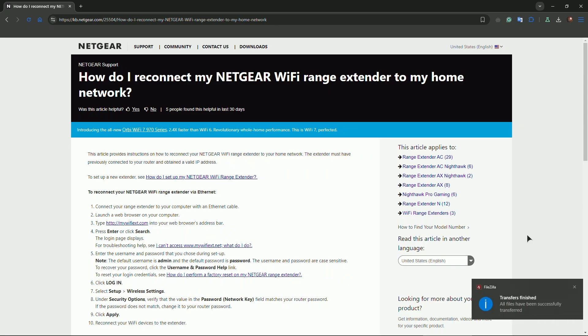Restart devices — restart the extender by unplugging it, waiting 30 seconds, and plugging it back in to refresh the connection.